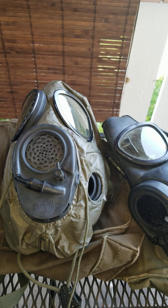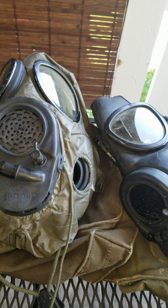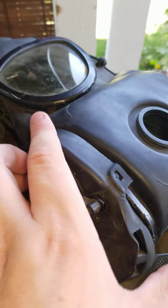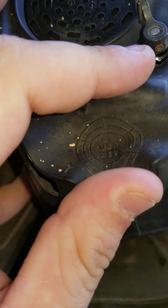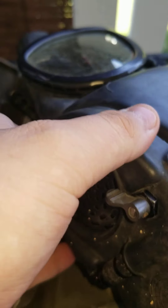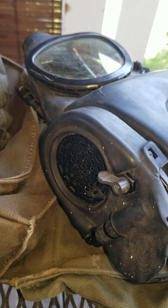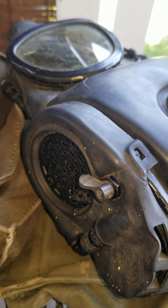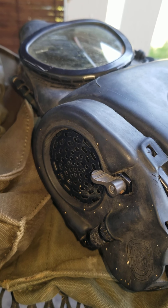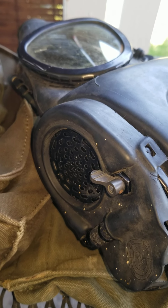Today's video is going to be a review of my US M17 gas masks. Starting off with the M17A1 — mine was produced by MSA in 1969. The M17A1 gas mask was produced from around the late 60s up until the early 80s, so these masks did see use in the Vietnam War. The M17A1 was produced to replace the ABC M17 field protective mask.